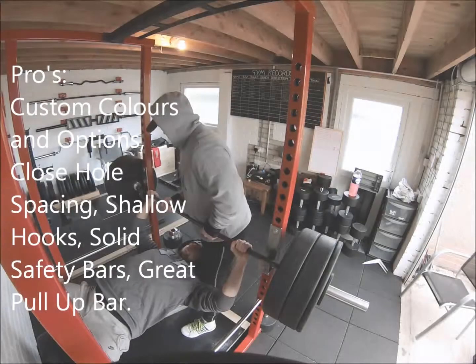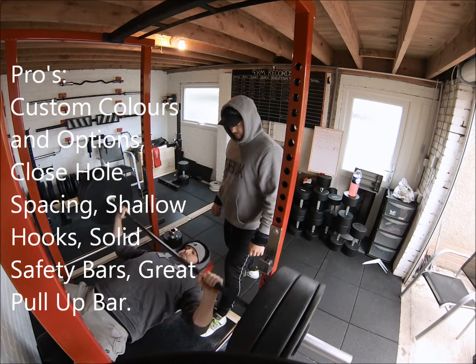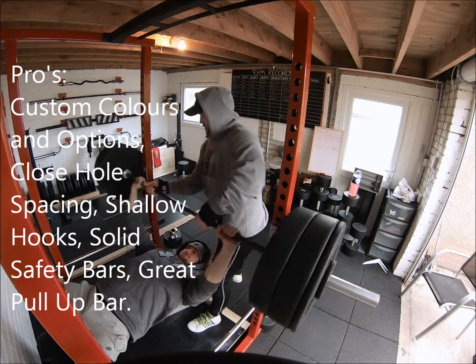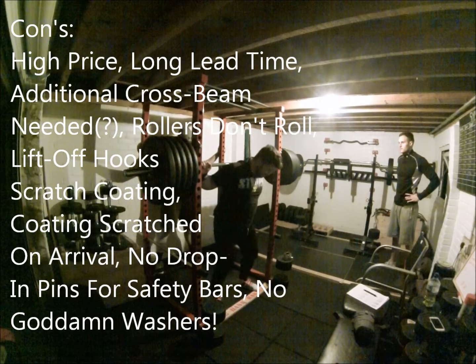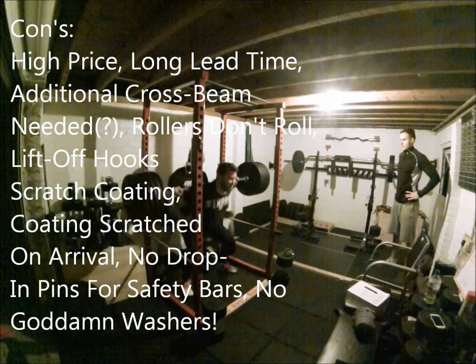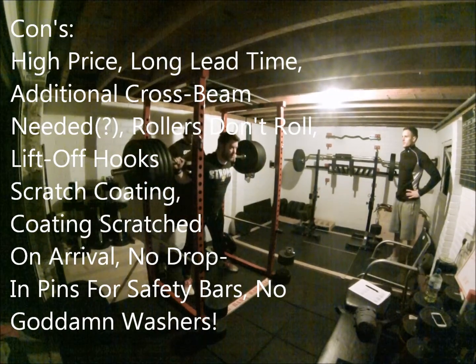Overall though, I've got to say I am really happy with the rack. I think the biggest issue most people would have is the price, which at nearly a thousand pounds is very steep, and obviously there are racks out there on the market for pretty much half of that. Time will tell if it's worth the money, but we've had it about three months now and put it through all sorts of abuse, and other than the issues noted in the video there have been no problems with it at all.